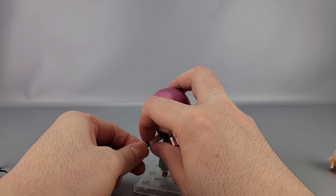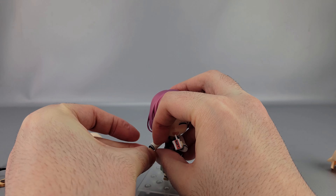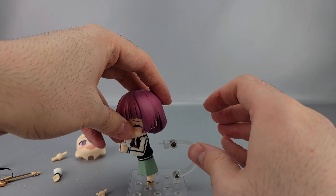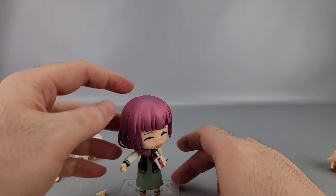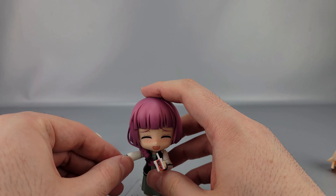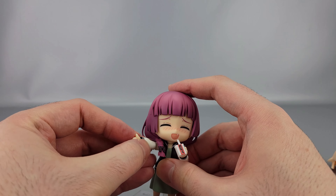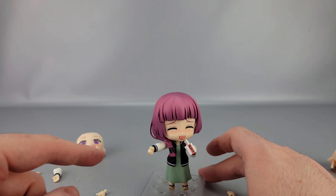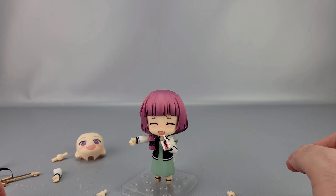You can also swap on the thumbs-up hand — swap that in and she's giving a thumbs up. A lot of the promotional pictures show her with the arm straight up, and you can do that too, though you have to maneuver around the braided hair a bit because of how it's positioned — but it's somewhat doable.